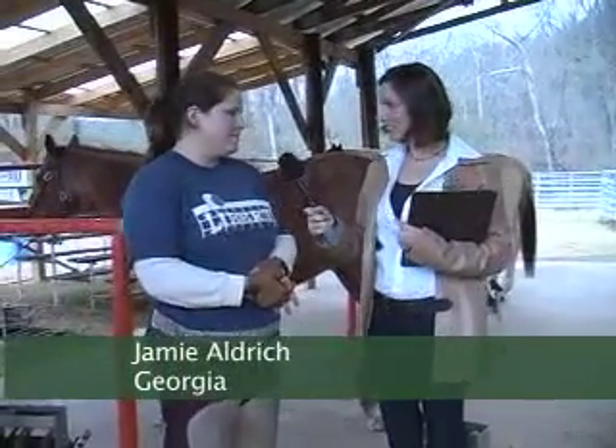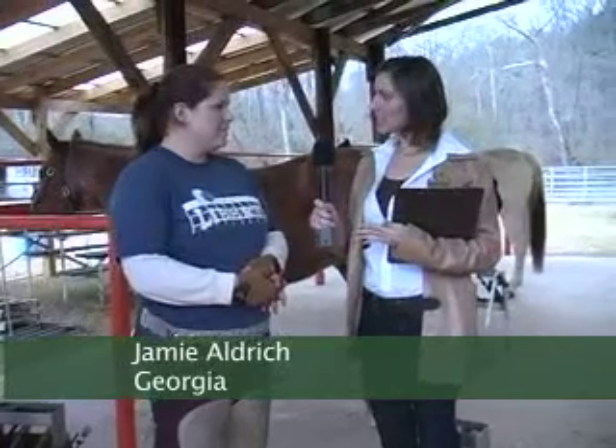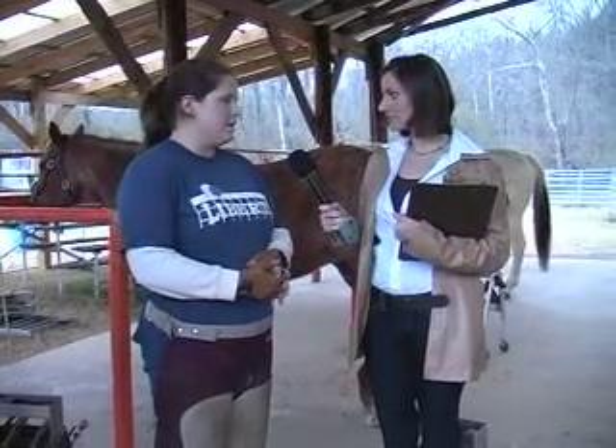I'm Jamie Aldrich. Where are you from? Thompson, Georgia. What brought you here to Casey and Son Horseshoeing School? Well, I did a lot of research, talking to vets and on the internet, and they all recommended this school out of the others.